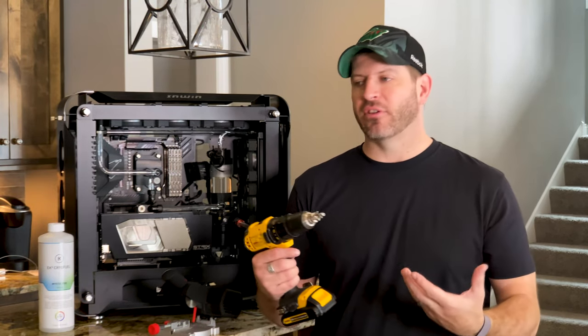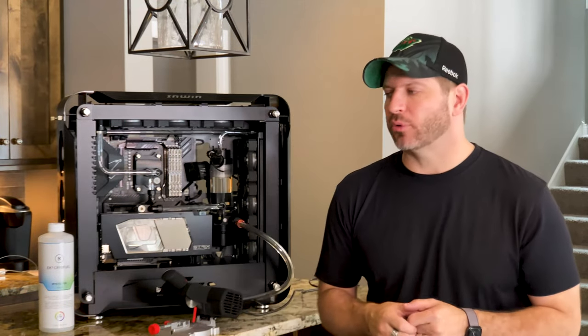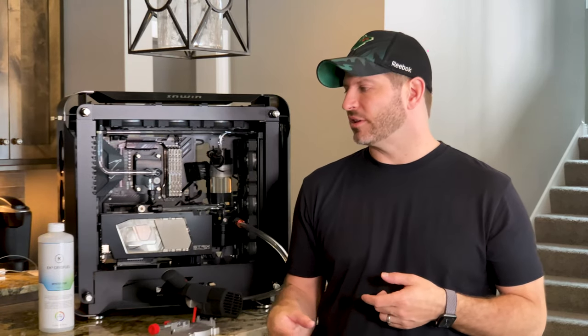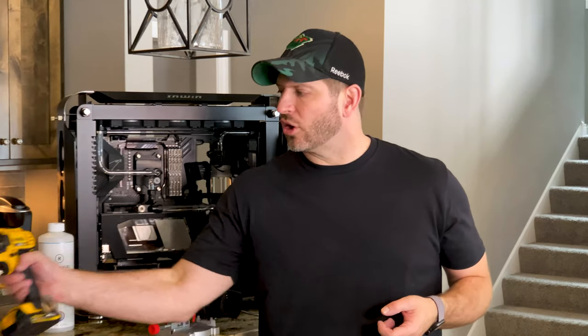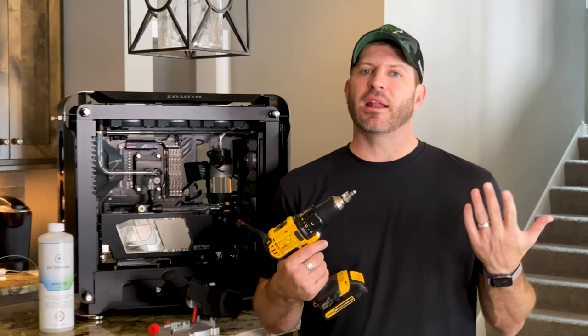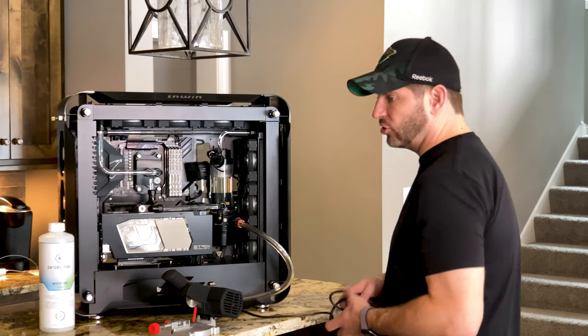After cutting, I use this Primochill finishing bit. I put it right into the tube and it edges off and cleans the end of the PETG, removing the burrs. That way you're not going to slice up the O-rings inside the fittings from an extra burr, and it gives a nice clean professional-looking finish. Another nice thing: if it's just a little too long, you can trim it down with this bit rather than cutting again, going down a little bit at a time while keeping that clean edge.